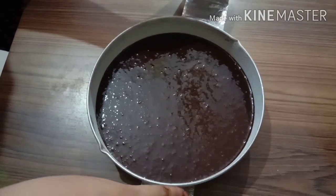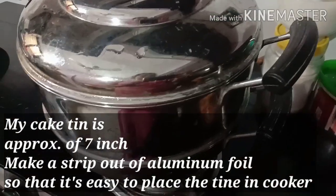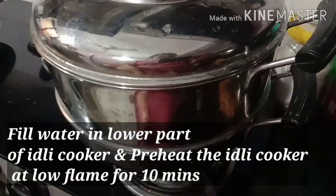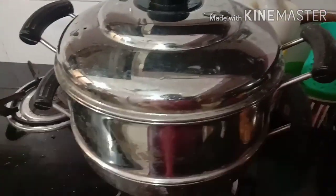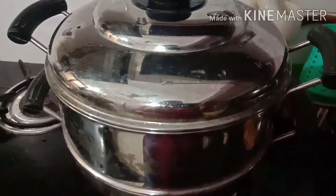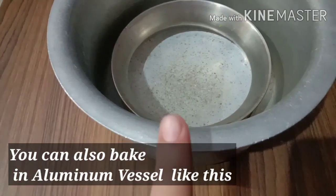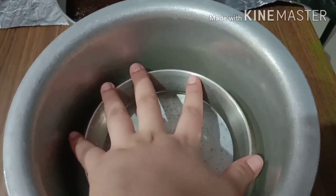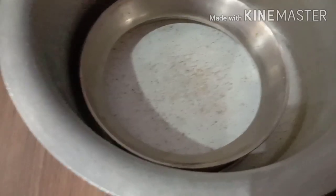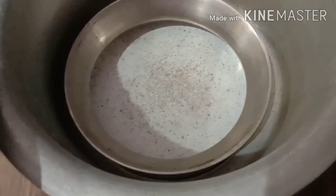My cake tin is 7 inches and I have made an aluminum foil stand to use on the stovetop. I have preheated with water for 10 minutes on low flame. If you don't have an idli cooker, put a stand in the pan and place the cake tin on it. Bake on low flame for the required time, then you can bake in the pan.